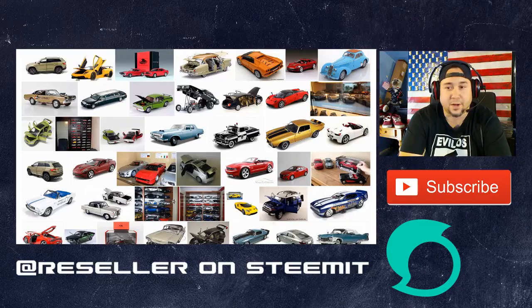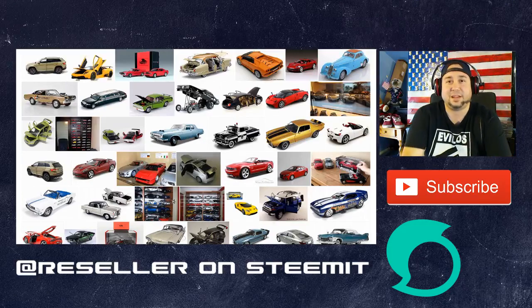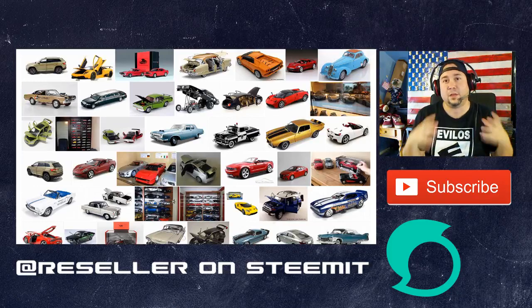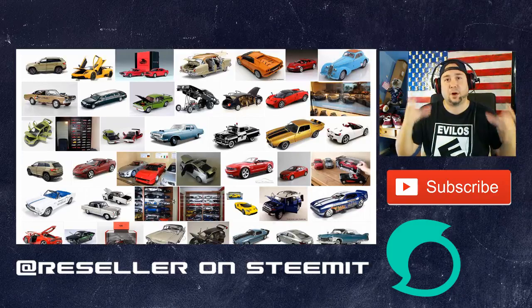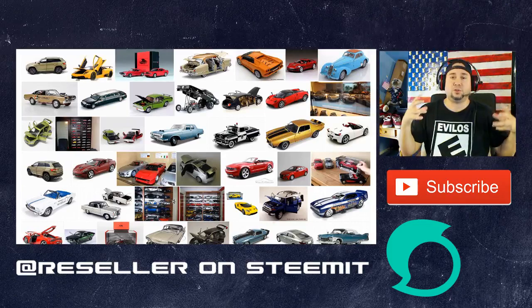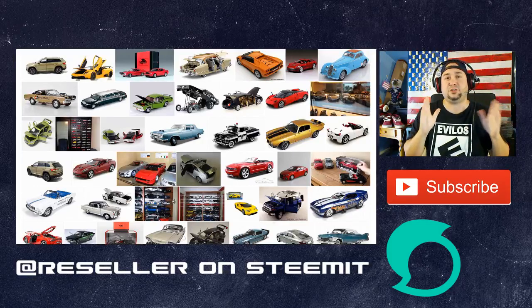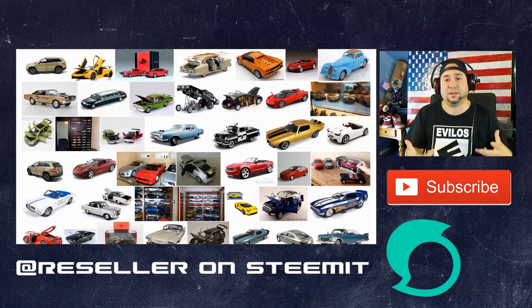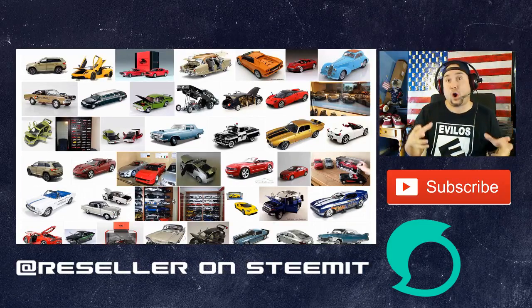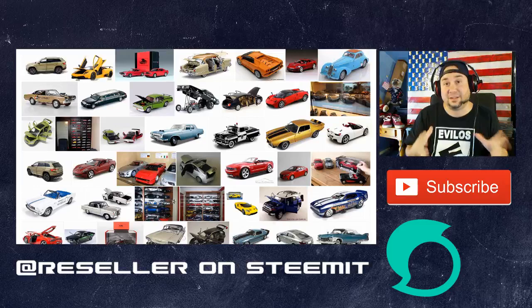Today we're going to talk about die cast cars, specifically 1/18 die cast cars. What does 1/18 mean? It's the scale - it means it's 18 times smaller than a real car. A real car would be one-to-one. 1/18 scale cars are usually die cast, which means stamped metal, and they're going to be about 10 to 12 inches long. A 1/18 scale car in a box is going to look almost like a shoe box.